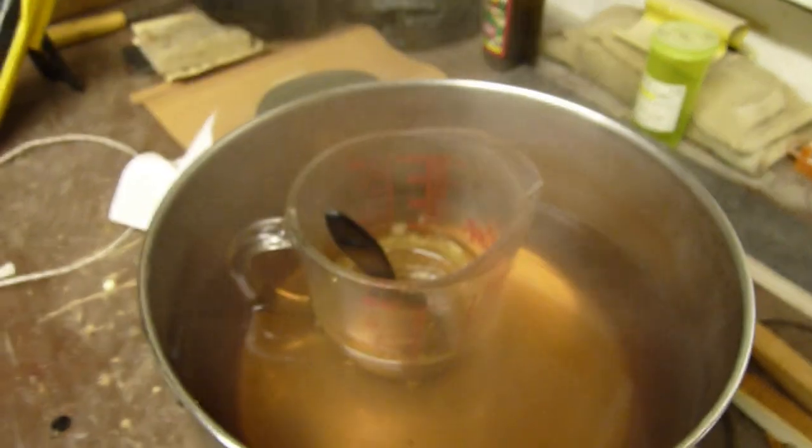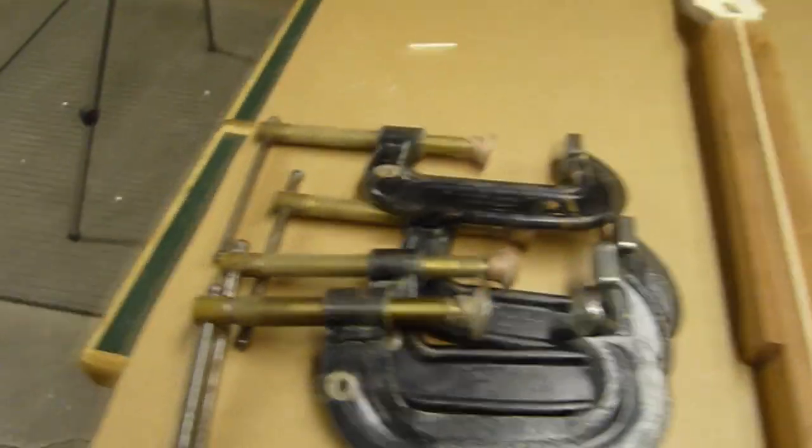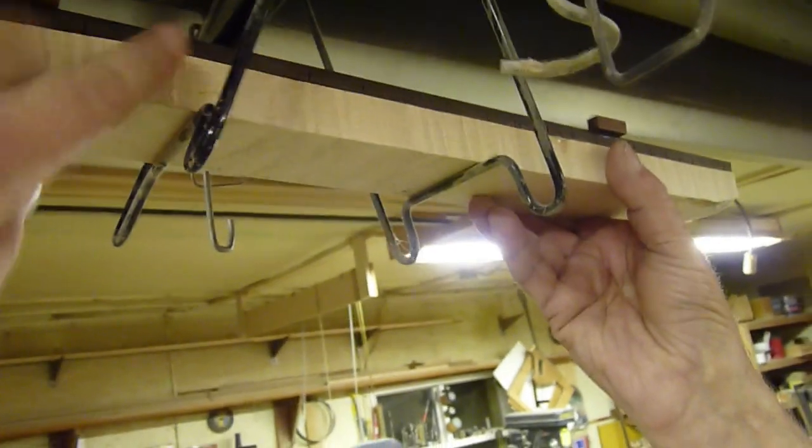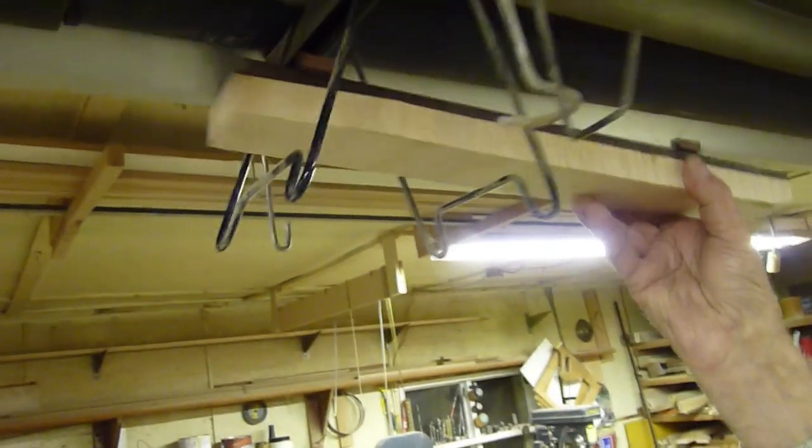The hide glue is ready to go, our blank is ready, clamps are ready to go. You can see the fretboard is hanging under a radiant heater up here so that it heats up nice. The clamping caul is attached right to it so we don't have to fiddle with it at the last second. And then we go for gluing.